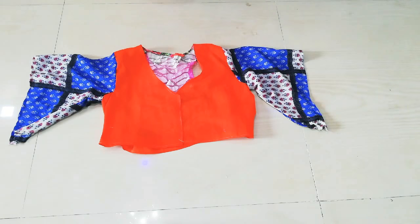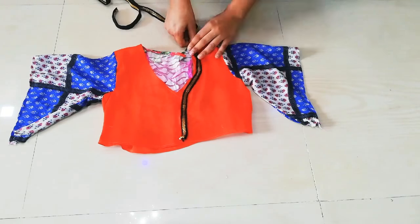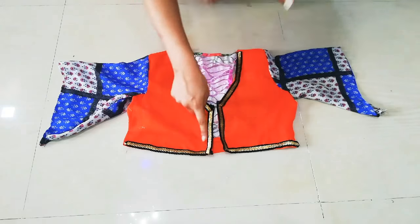After that, you have to add lace. You can add lace or leave it as is. I have a pretty lace with black and golden color. If you want, you can also attach it using fabric glue. So now I will add the lace.